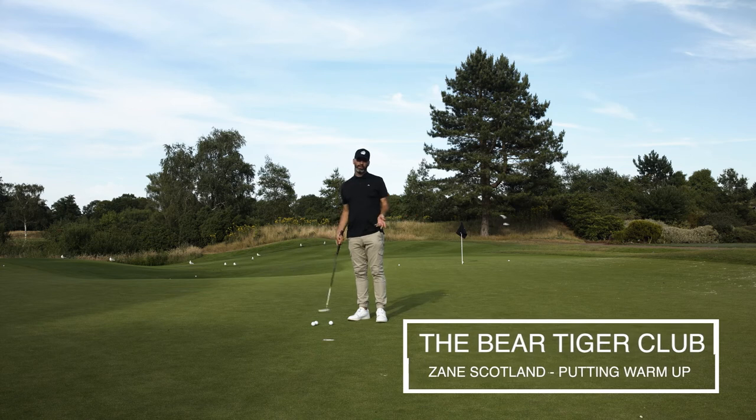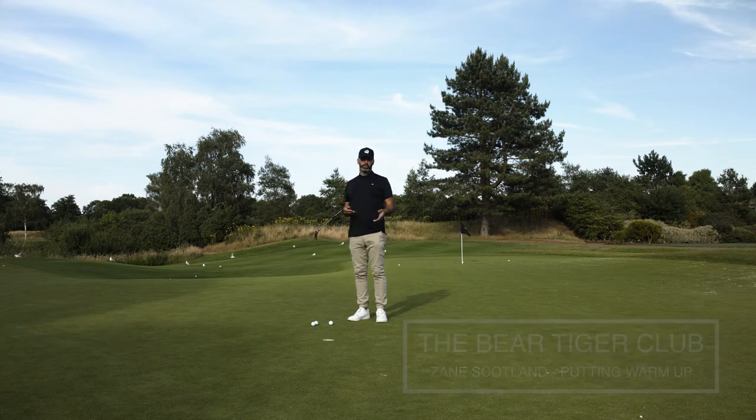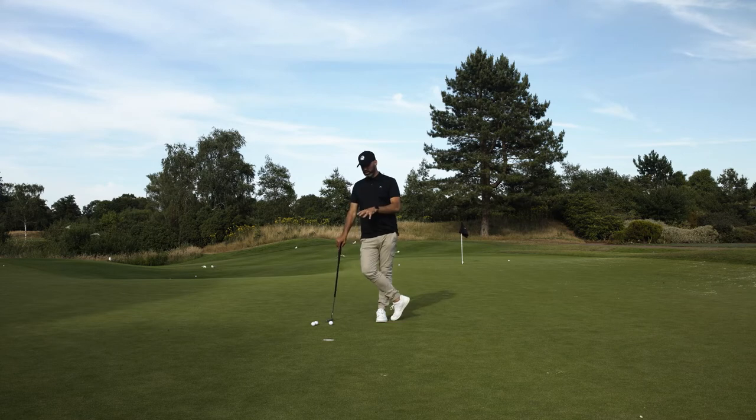Warming up on the putting green. Another question that comes up — what I would suggest you do, there's a couple of things to tick. The first one is getting to the feel and the sound and the look of the ball just going in the hole.